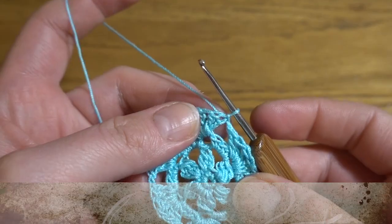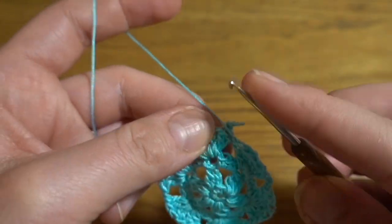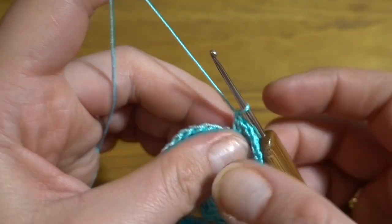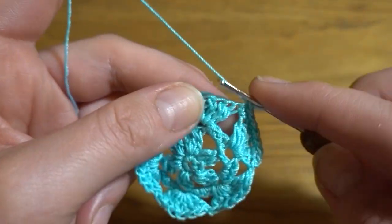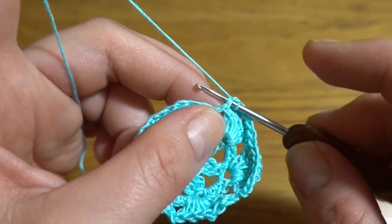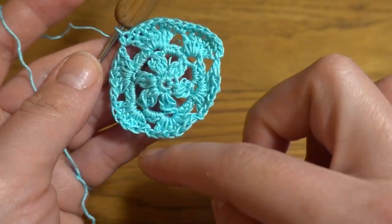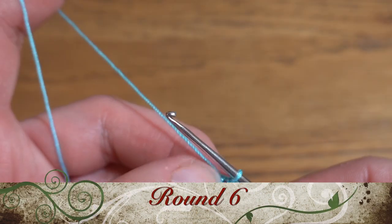Round five: start by making chain one, then single crochet in the first double crochet. Work one single crochet in the next five double crochets — one, two, three, four, and five. Then single crochet into the chain one space. You'll have the same number of stitches but instead of a chain one you now have a single crochet. Continue this pattern all the way around, then slip stitch in the first single crochet.